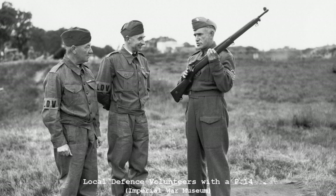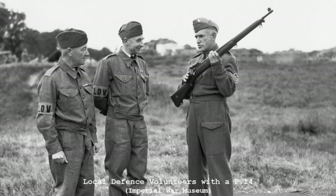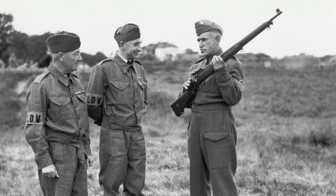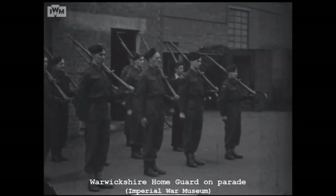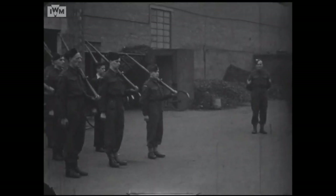The Home Guard were stood up in May 1940, initially known as the Local Defence Volunteers. They were a sort of armed citizen militia made up of men ineligible for regular military service. They were formed into local platoons, companies and battalions, and were initially poorly armed and equipped, but in time became a well-equipped Home Defence Force.